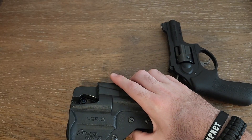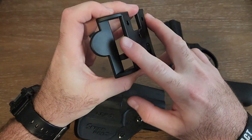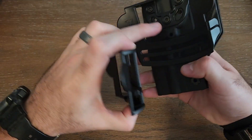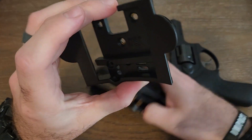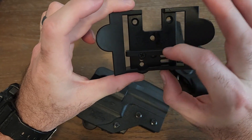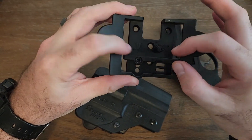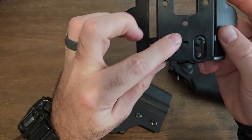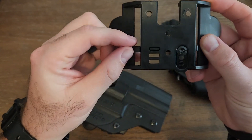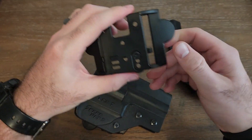It also comes with a piece if you just want to run it through your belt. You take the paddle off with the three screws, mount this piece to it, and run your belt through it. This piece is adjustable up and down for wider or skinnier belts. It's got a little tab where it mounts in so it's not going anywhere, and it's screwed in as well if you want to run that option.